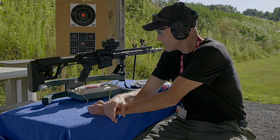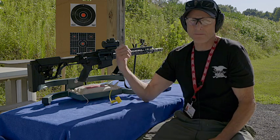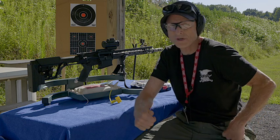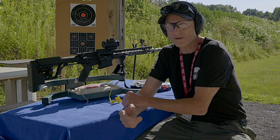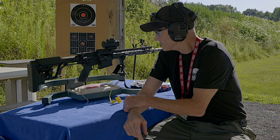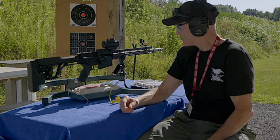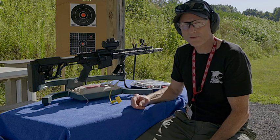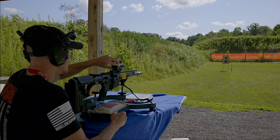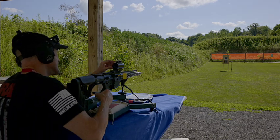Today we're out here at the 50-yard range. I built my own portable target that you can see in the background. We'll start out at 25 yards and then go to 50 yards. We'll see how accurate we are today. What do you say we get started shooting?